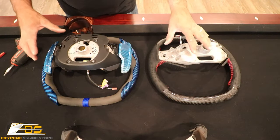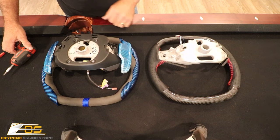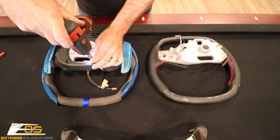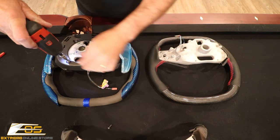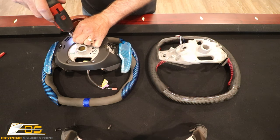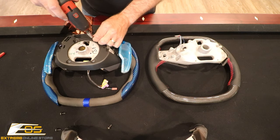We've got the two steering wheels sitting right here next to each other and we're going to start taking some stuff off. What we're going to do is take the trim here off — this is a T20 Torx screw. We're going to set these off to the side in order, so we get to put them back in the exact same way.